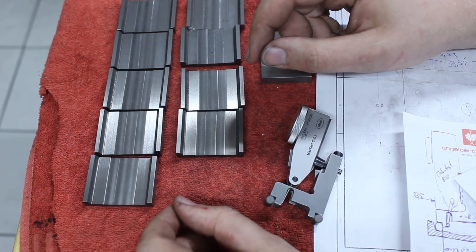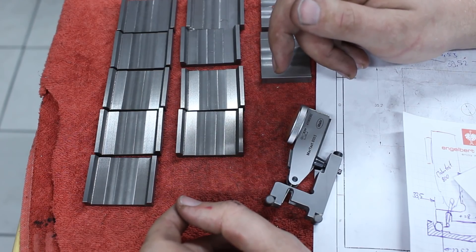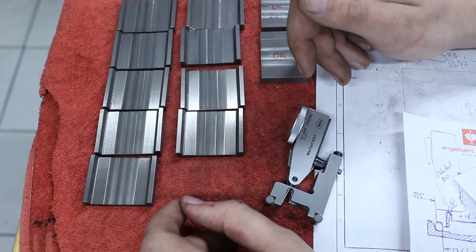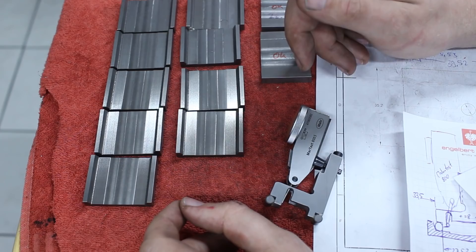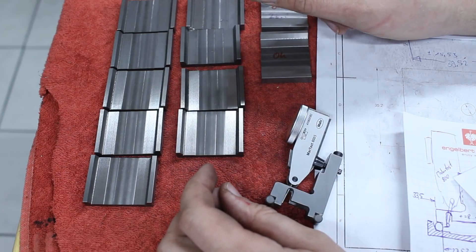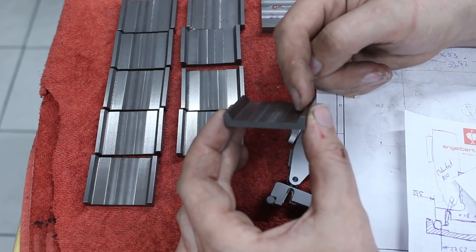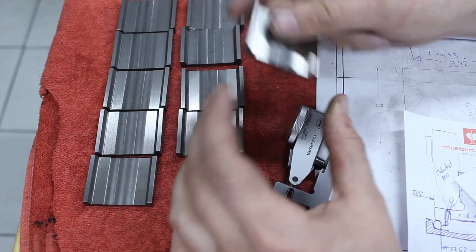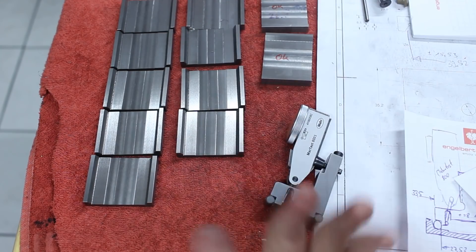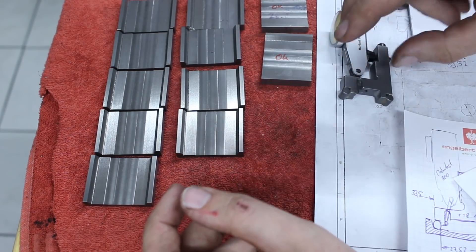I was looking around for ideas, and Robin Rund said he had shown a gauge on Instagram that was very close to what I need for this purpose. His one was OD measuring — he was measuring a length of gear — and I want to measure the internal dimension of a part from pin to pin. But his design was really slick.